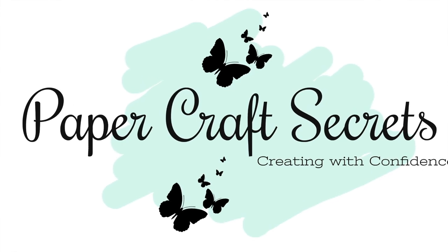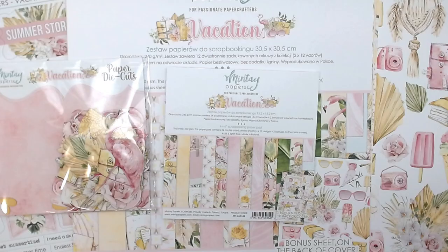Hi, I'm Alicia and welcome to my channel Papercraft Secrets. Today I'm sharing a new Mente Papers collection called Vacation. This is a brand new collection that has just been released and it has a very holiday feel with some beautiful yellow, pink and green colors.